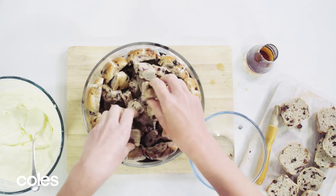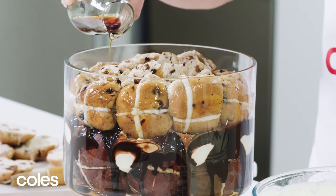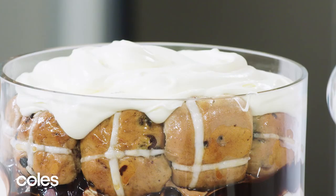Roughly chop the remaining bun bases and arrange in the centre. Drizzle with remaining liqueur or coffee. Top with the remaining cream.